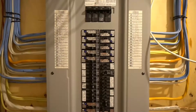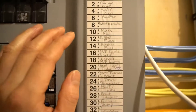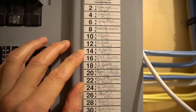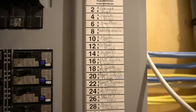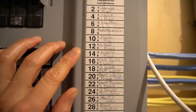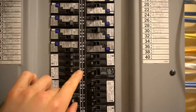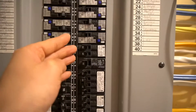First thing we need to do is locate the breaker and turn it off. On my panel, it's saying the kitchen plugs are on breaker number 12 and 14. I'm not too sure which one it'll be, so I'm going to turn both off. If this is labeled correctly, I should find 20A breakers since the GFCI outlet is 20A. Breakers 12 and 14 are 20A, so let's turn them off.